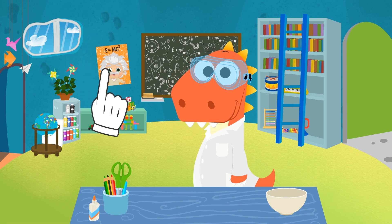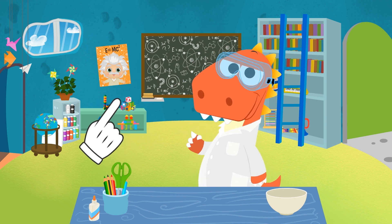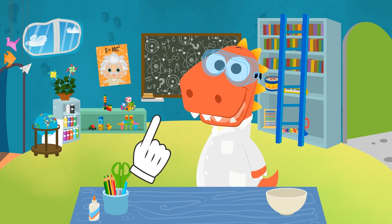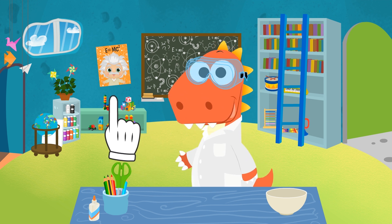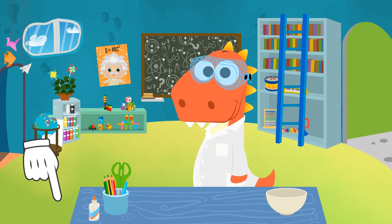We haven't filled you in yet! Eddy is going to do experiments from now on! He loves trying out new stuff, as you guys know, so it's decided! Let's just hope we don't make a mess! Do you fancy coming to the lab with us? Can you think of any experiments we could carry out? You can tell us in the comments!